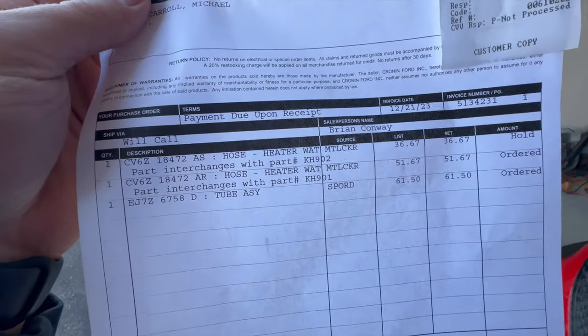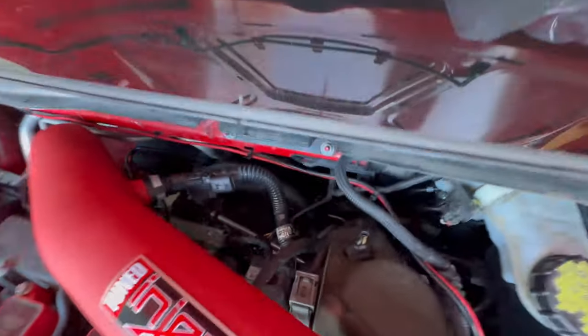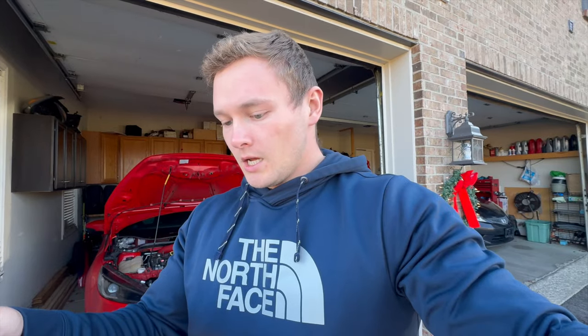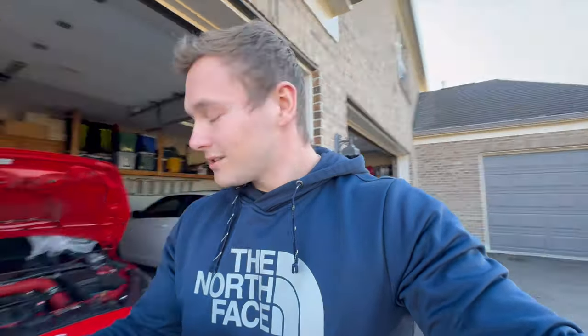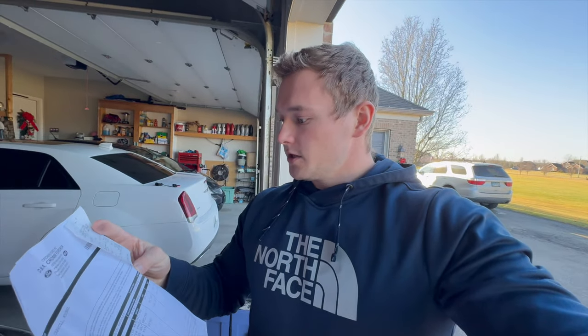So luckily it's not a terribly expensive fix. Here's the parts: two hoses, and I also broke that connection piece right there that goes to the intake and connects to the motor. The shorter hose is $36, another hose is $51, and that plastic connection piece is $61.50 — so all in all this repair came out to $161.53. It would have been less than a hundred dollars to just replace the heater hoses if they went bad.